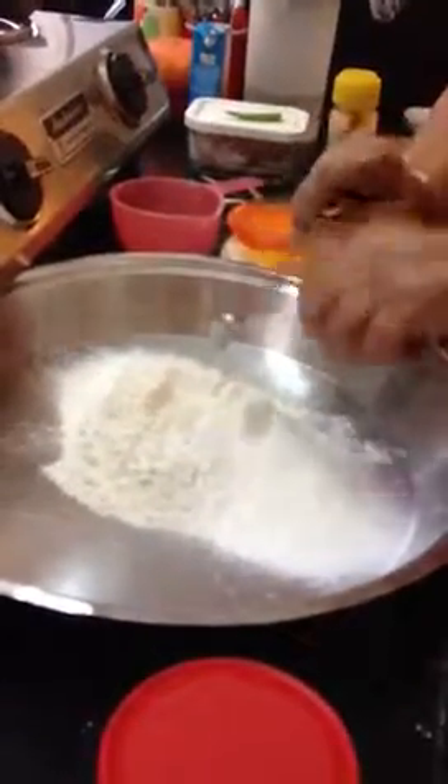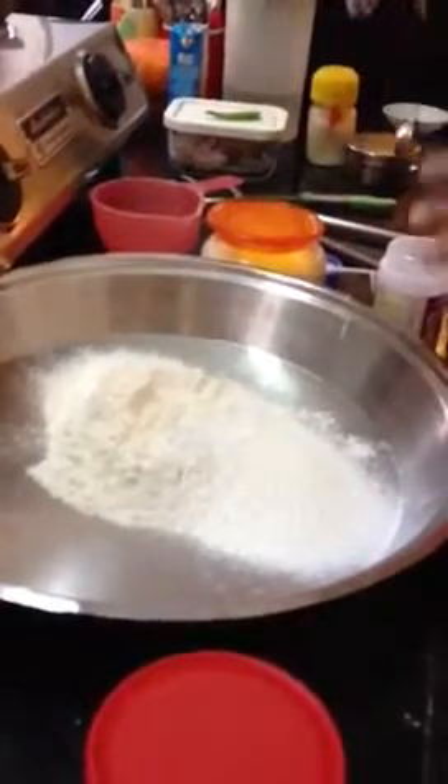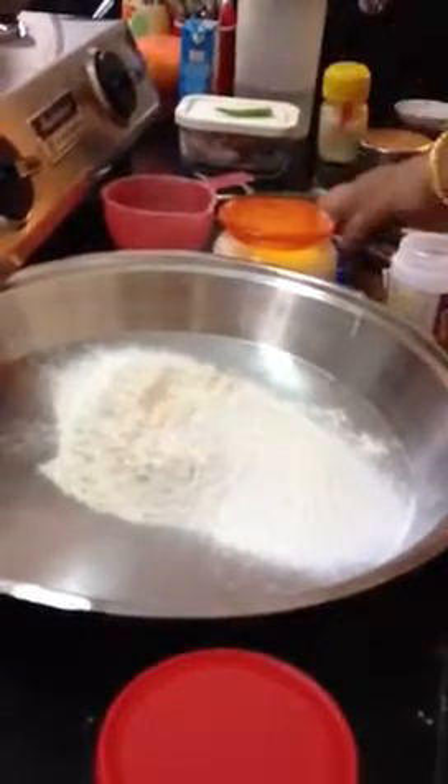Now, I have got yeast, but you know how to make dough with yeast, so that's not a problem with yeast.